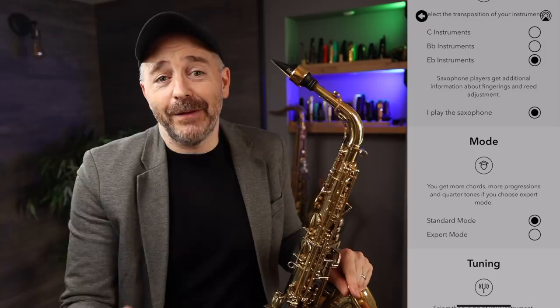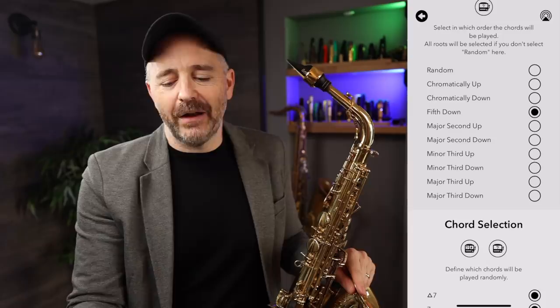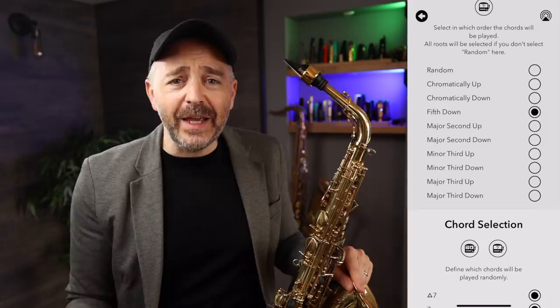I can also set this app to cycle through a chord quality in many different ways. Some of the options are: random — which is challenging — chromatically up, chromatically down, fifth down, major second up, major second down, minor third up, and so on. You could take whatever you're playing through all 12 keys in lots of different ways with one tap of your screen.